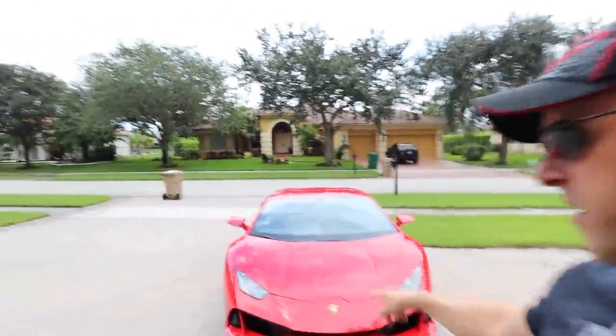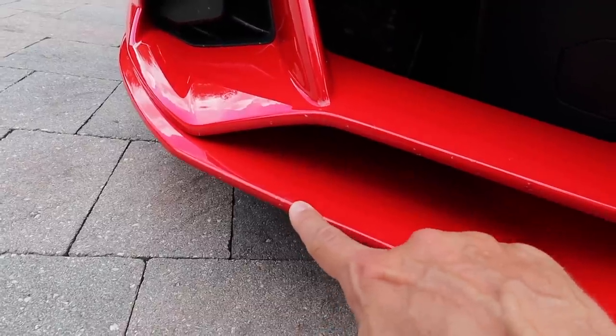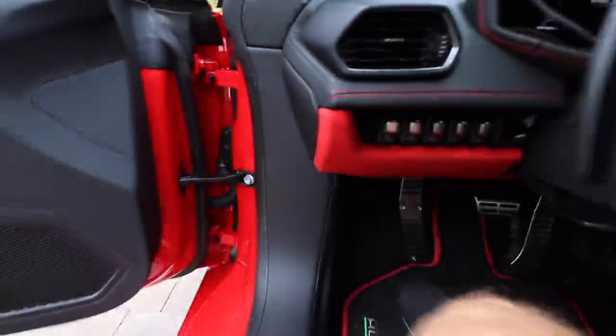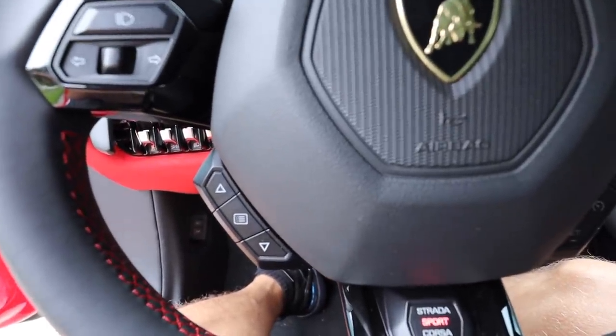Just got word that the Ferrari is done. I'm swapping out the EVO to repair a couple little things — there's a spot here where they tried to do a repair on the XPEL. Nevertheless, swapping the EVO for the Ferrari F8 today. I'm excited — here we go, startup.